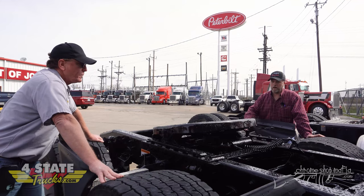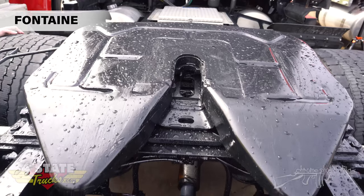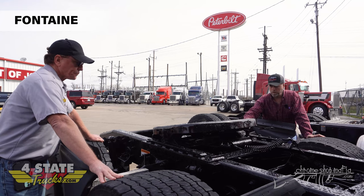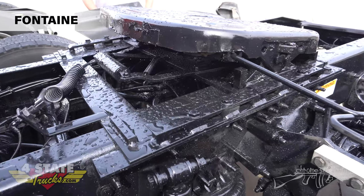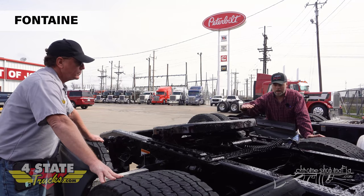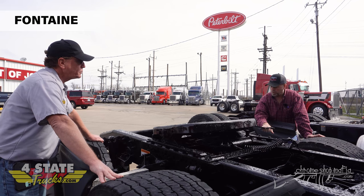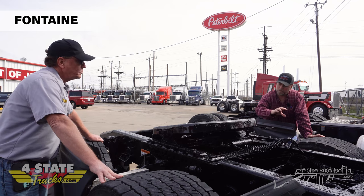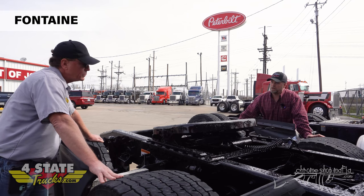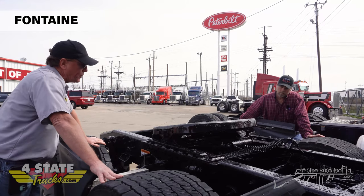Here we've got a traditional Fontaine - once again a very popular fifth wheel. Most of them, in my opinion, were this stamped steel top plate; they did offer a cast iron or cast steel in many cases, but this stamped style was more popular. This one is a low profile with the cylinder out front, and this is an outboard mount. You can get the slide brackets in various heights depending on whether you're pulling a reefer, an end dump, or a grain trailer. This one's a left-hand pull. The appearance of the slide brackets, locking pins, and locking teeth have looked the same for a lot of decades.